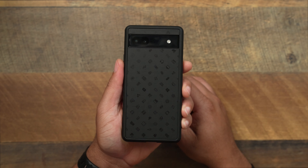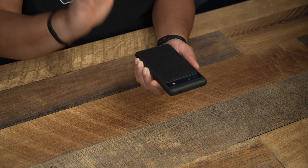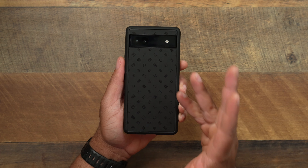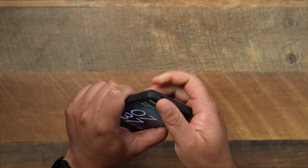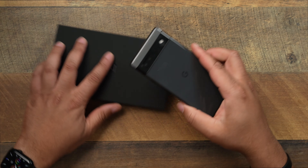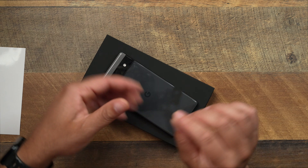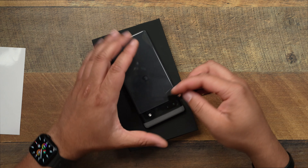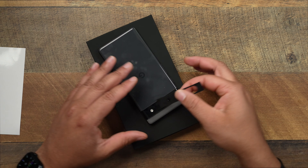So that's basically going to be the dbrand grip — one of the solid cases out there. Definitely one of the best cases when it comes to Android, because Android case manufacturers are already short on cases. But if dbrand is going to make a grip case, you can guarantee it'll be one of the best on the market, especially when it comes to the grip. So let's take it out and, if you want to see this little bar installed on the back of the phone, let's go ahead and install it so you can see what this looks like.